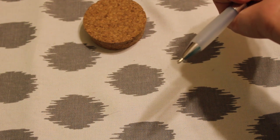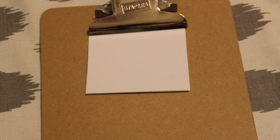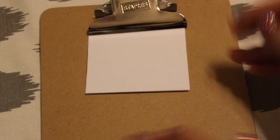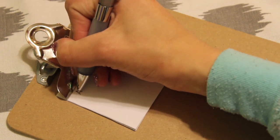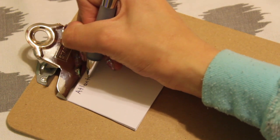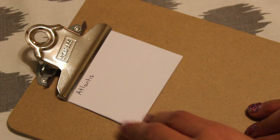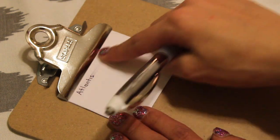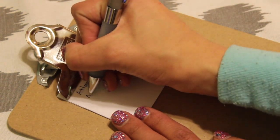On printer paper, here it goes — it is very smooth: one, two, three, four, five. It smudged like crazy though, so let's try ten seconds.